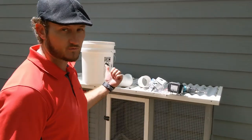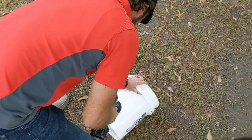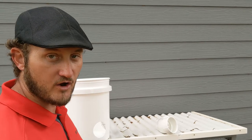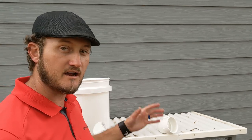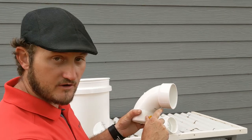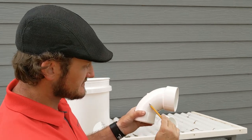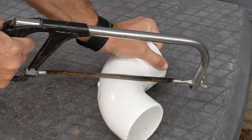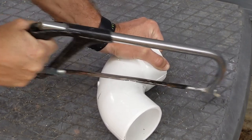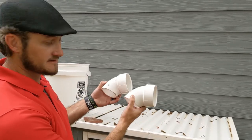Now that we've got it marked, all we've got to do is drill our holes. Now that we've got our holes drilled in our bucket, the next step is to cut our two PVC elbows. We're going to measure down a quarter of an inch from the slip, make a mark, and cut across at about a 30-degree angle.